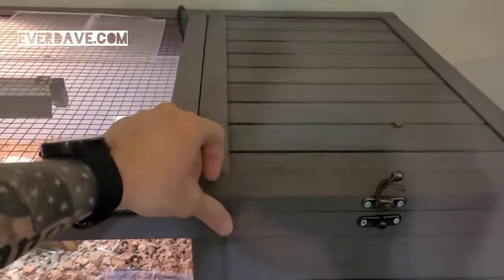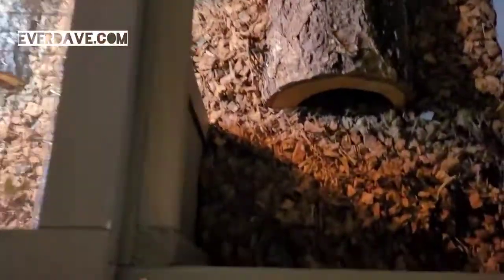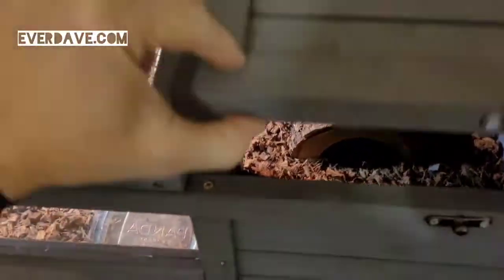So we've got the cool side, which is over here. And then we've just got one log, one little hide over here. She really doesn't go into this side very often. She did sleep in it one day, but that was really it.